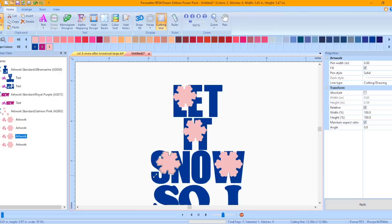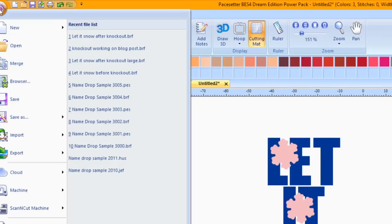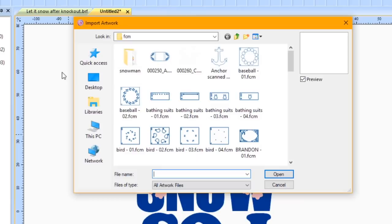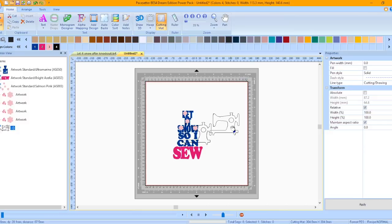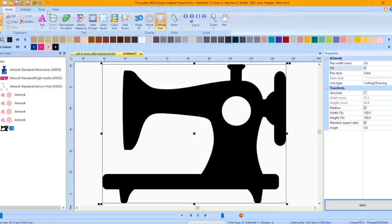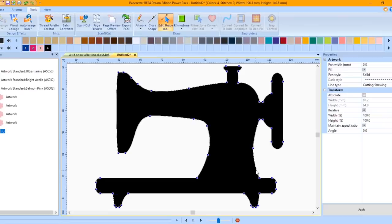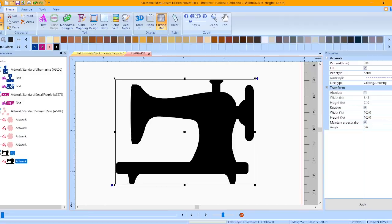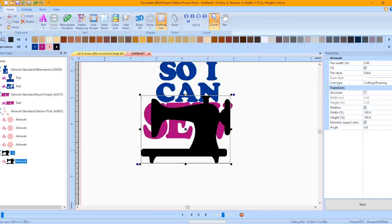It is a good idea to save your work at this point. Click on the Paste Setter button and choose Import, then Import Artwork. Locate the Sewing Machine file downloaded from Canvas Workspace, click on it, and then click Open. Move it away from the text. In the Properties window, place a checkmark inside the Fill box and click Apply. Click on the Zoom tool and choose Zoom to Selection. Click on the Tools tab, then click on the Edit Shape tool. Right mouse click on an edit point in the circle and choose Delete Hole — you now have a solid piece of artwork. Click on the Select tool, then click the square in the Zoom box to show the entire cutting mat.